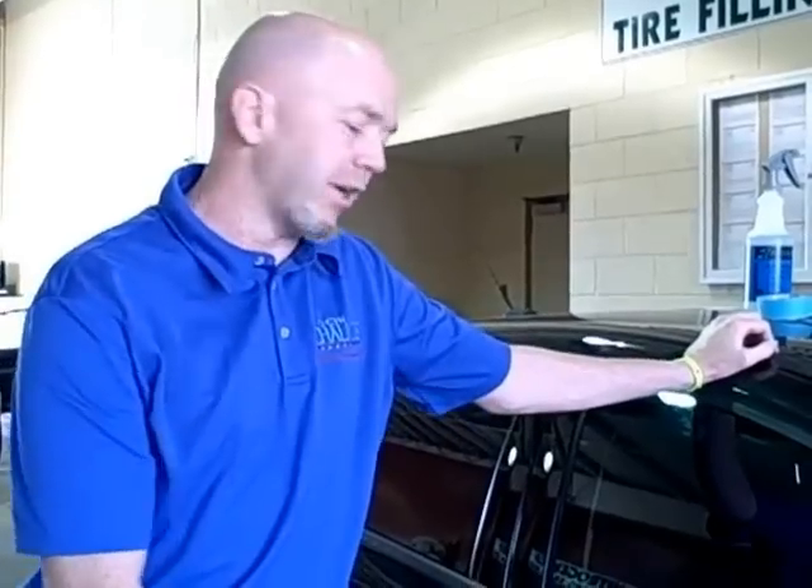Hi, I'm Mike from Don Chalmers Ford in Rio Rancho, New Mexico. We're going to apply some racing stripes to this 2013 Ford Focus today, and I'm going to show you what you need to accomplish that.